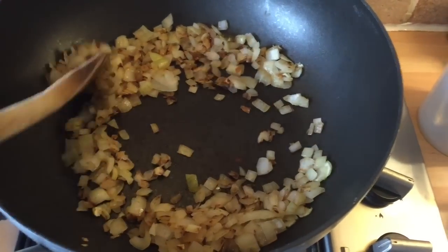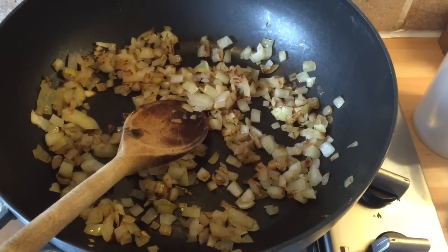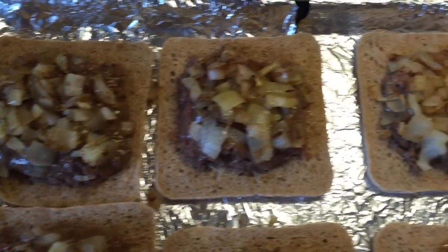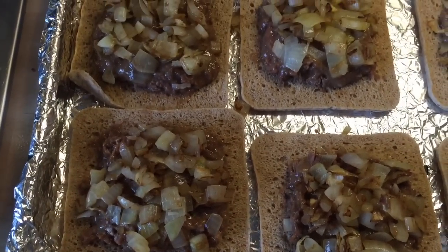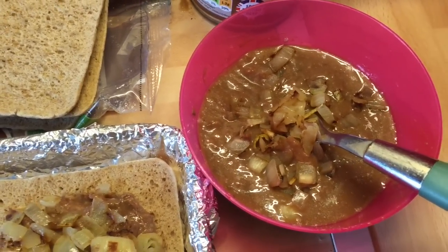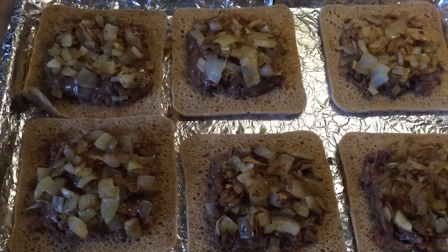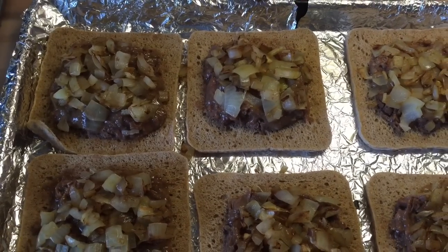The onions have been cooking away nicely and are all lovely and golden now. We're going to take approximately a dessert spoon of onions into each of the steak bakes. I've added a dessert spoon to each and I'm going to flatten them with the back of the spoon. Any onions left over — don't be tempted to overfill — just pop them into your gravy. You can add a little diluted Oxo cube water to make the gravy go further for a nice onion gravy.